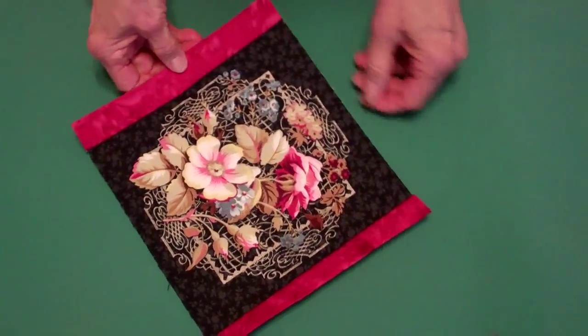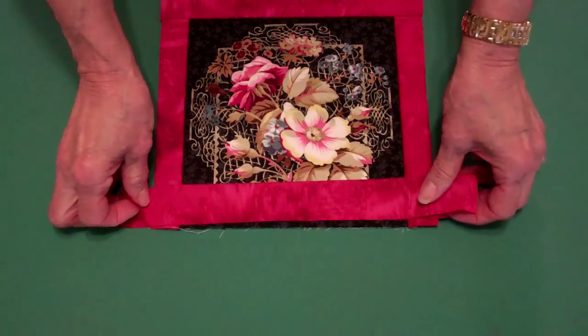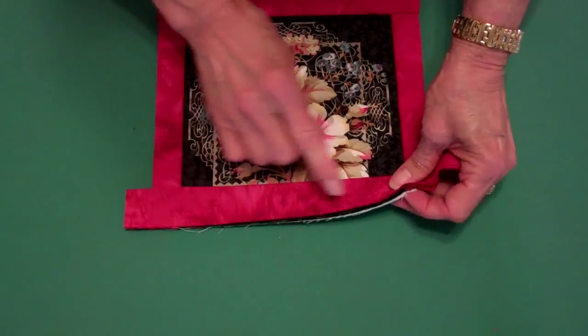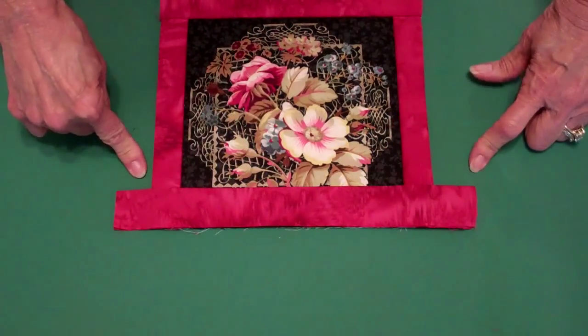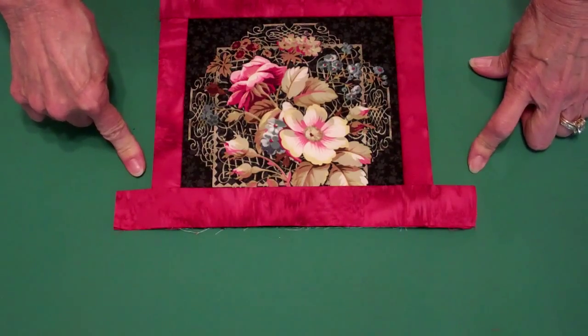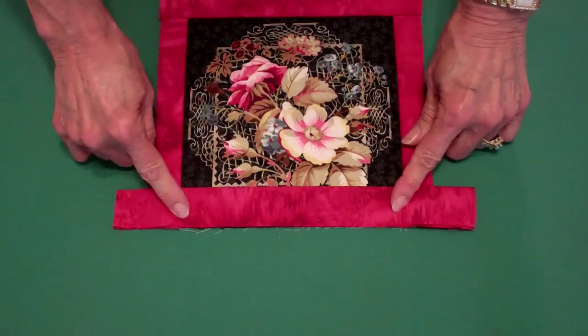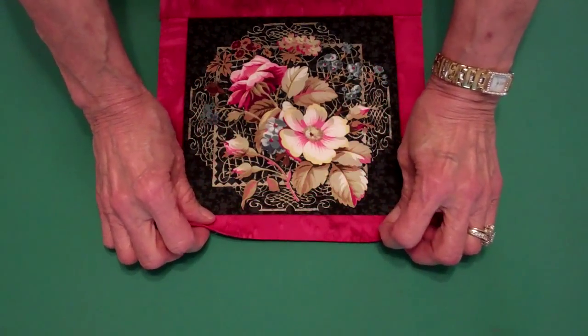Now we need to attach the remaining two sides. To do that, take your binding, lay it with the raw edges matching and extending past your first binding by at least an inch on both ends. Using the quarter inch seam, sew that on and press it back over the fold.